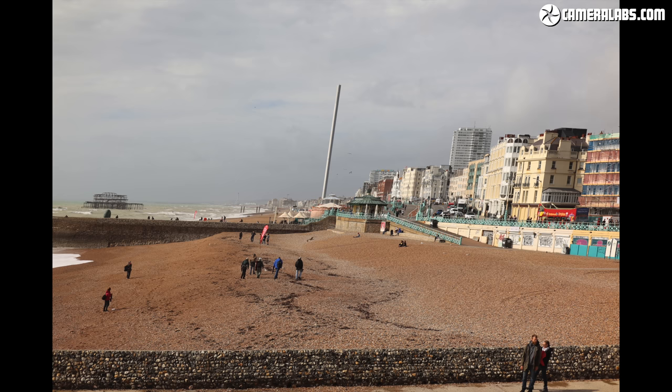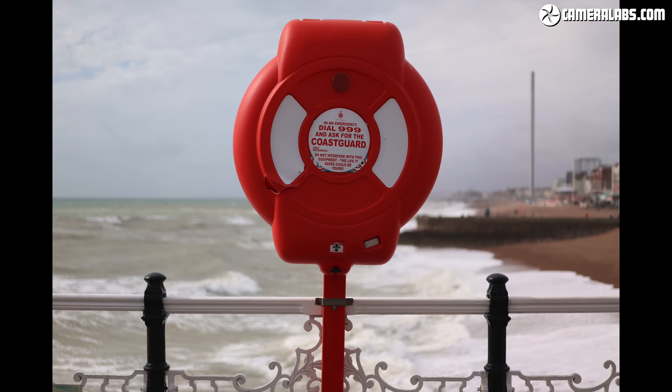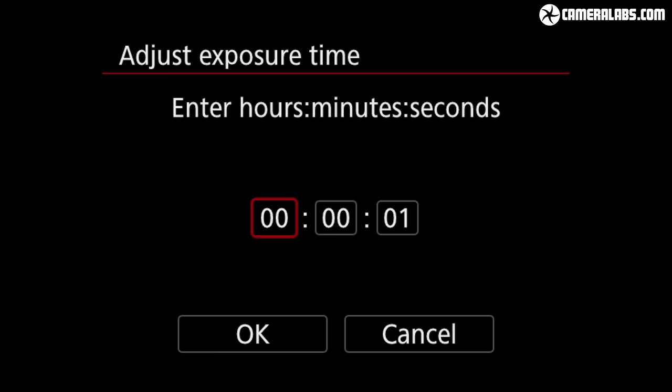To be fair this is no worse than most rival models and is in fact preferable to the Sony A6400's significant rolling shutter. The M6 II and 90D also suffered from less skewing than many other cameras when filming movies. Here's another example exploiting the maximum shutter speed of 1/16000s, which allowed me to shoot with a very shallow depth of field even under very bright sunlight. There's also a built-in interval timer for time-lapse sequences as well as a bulb timer to easily deploy long exposures without the need for a cable release accessory.